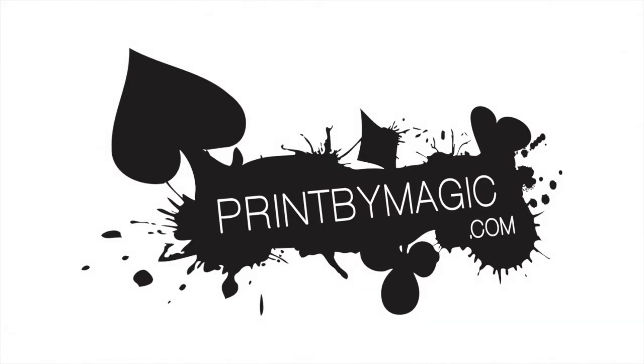Just very quickly, let's cut to a word from our sponsors. This week's show is sponsored by PrintByMagic.com. We print directly to your bicycle playing cards. That was a word from our sponsors — PrintByMagic — because they do print bicycle playing cards directly onto the surface and it is incredible quality.